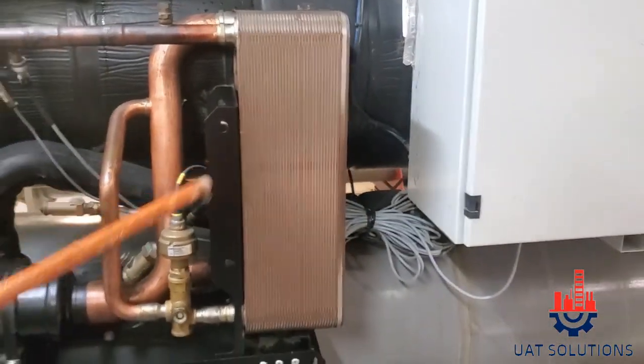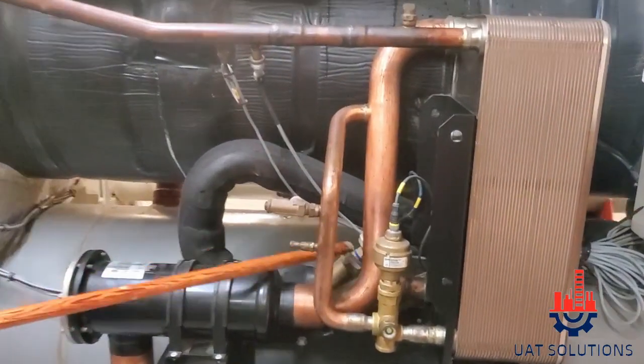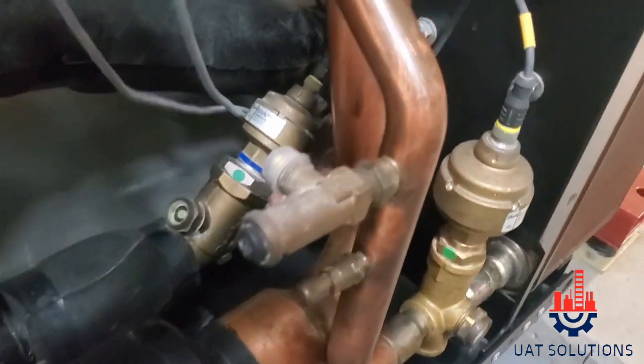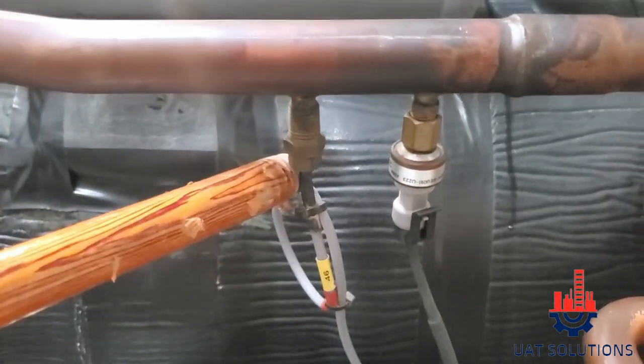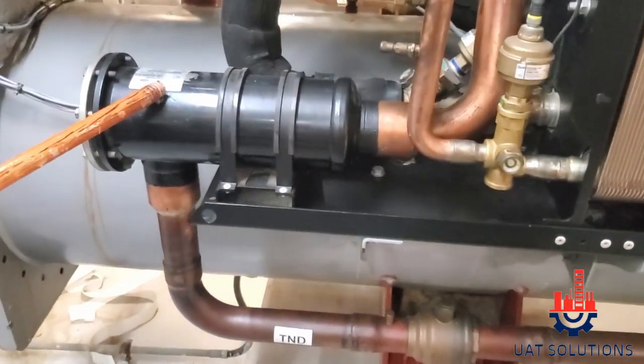ECONOMIZER, ECONOMIZER EXPANSION VALVE, MAIN EXPANSION. ECONOMIZER PRESSURE TRANSMITTER, ECONOMIZER TEMPERATURE PINCH SENSOR, FILTER DRYER COIL.